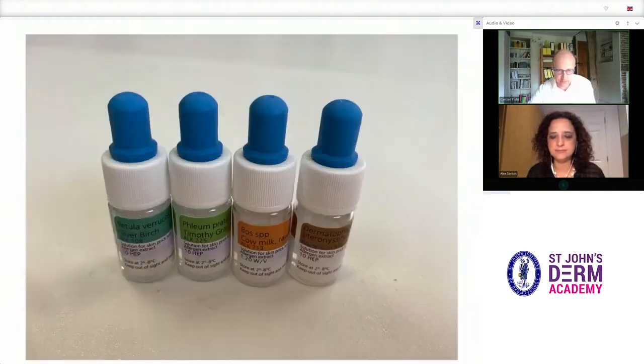Here are some examples of allergen solutions, some of which we're going to use in the demonstration. Standardised solutions to a wide range of allergens are available commercially. For more labile allergens, such as those found in fruits and vegetables, fresh proteins should be used.